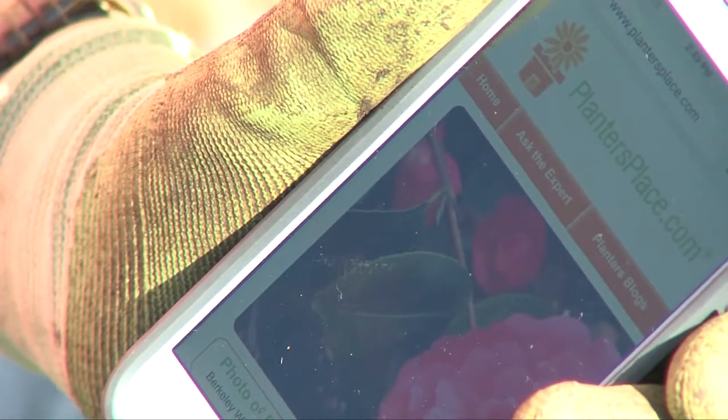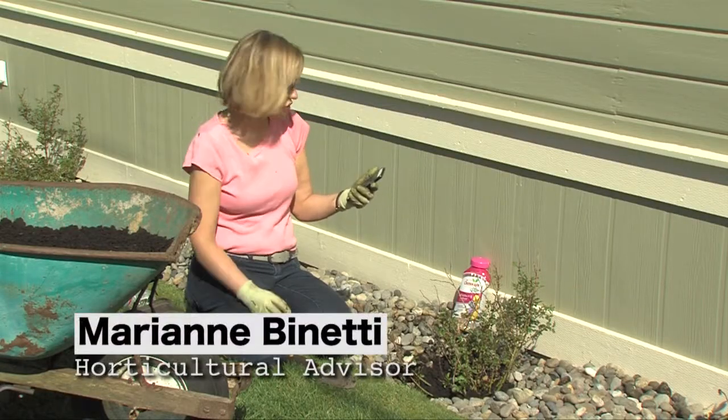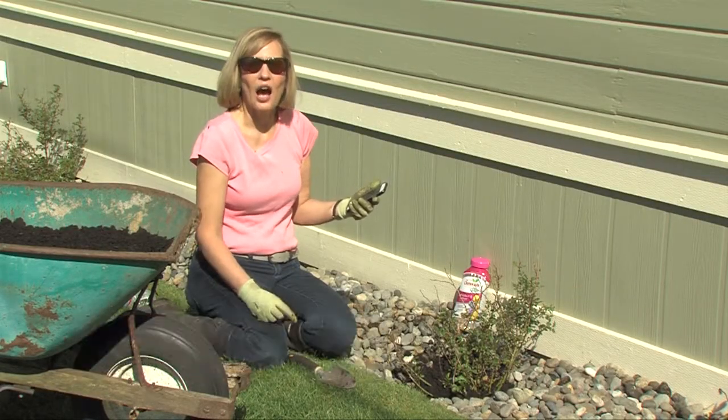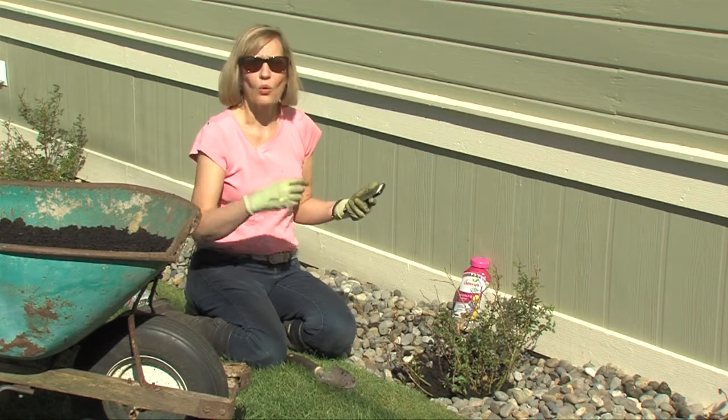I was just checking on my phone here on plantersplace.com, that's the website where I answer the gardening questions, and I got a great question from somebody in the Northwest about how to prune flower carpet roses or shrub roses.